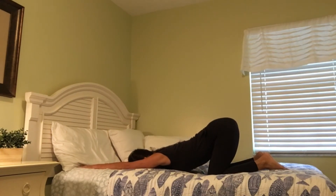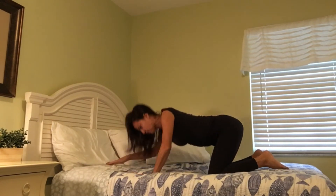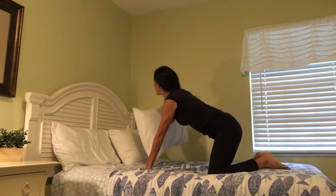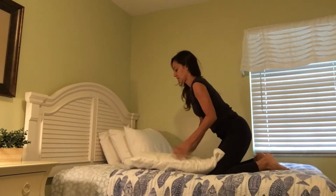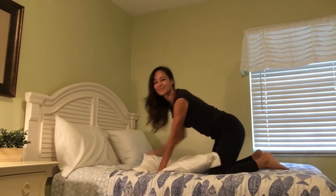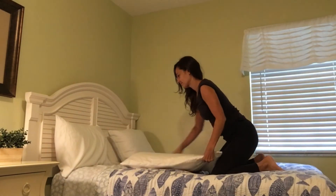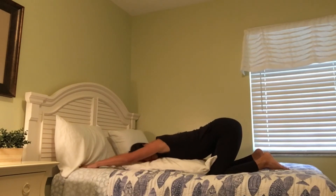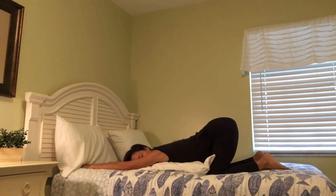Now you're welcome to stay here if this is comfortable. You can also do another option where you prop yourself up. Grab a pillow or a bolster and place it underneath your chest, and then you can rest on one cheek. Halfway through I'll remind you to turn so that you're resting on the other cheek. That way you're even and balanced. Find stillness in melting heart pose.